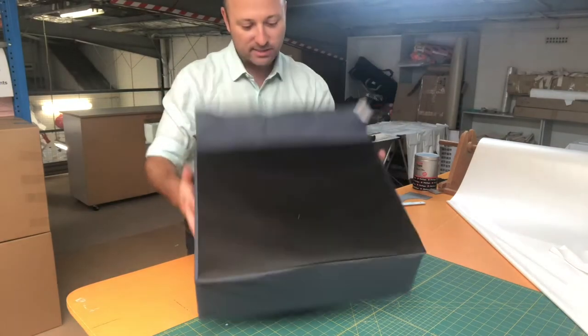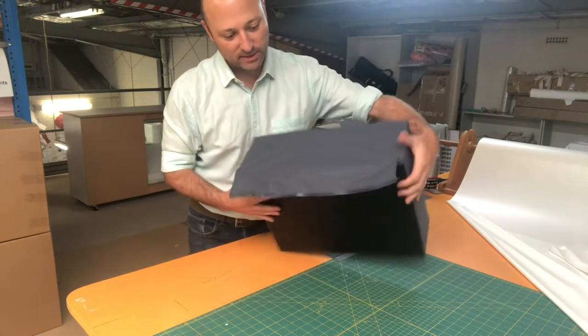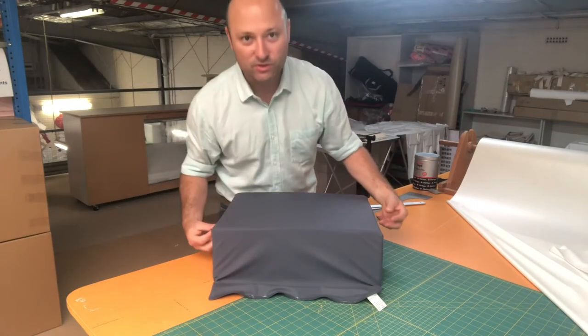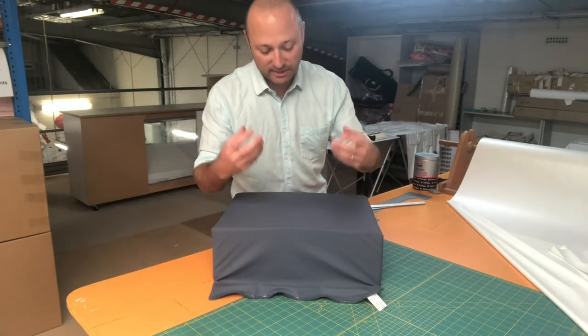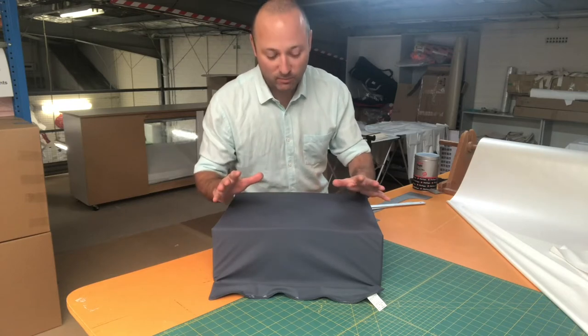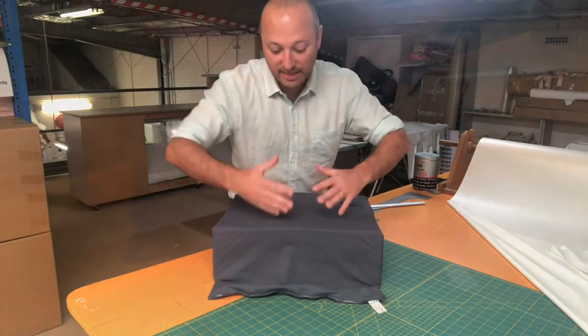This is a basic block we've made up recently, and you can see we've made this flap here. The idea of having the flap is that there's air inside the foam, so as the person sits on the cushion the air has to move somewhere. By having the flap on there, it allows the air to move into that area.